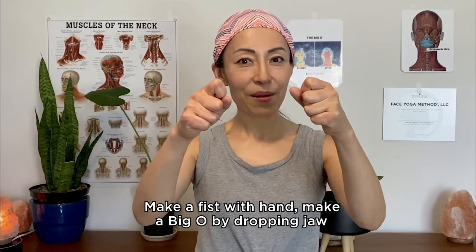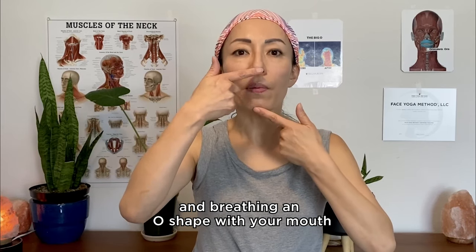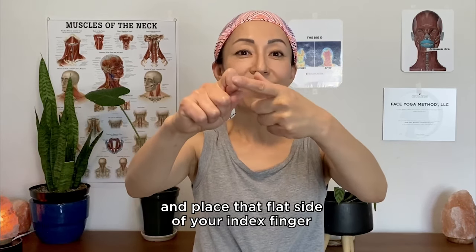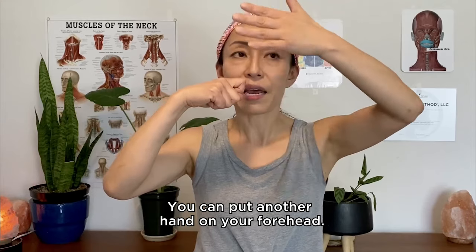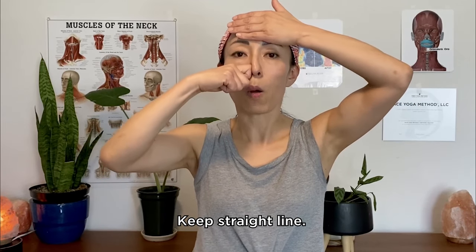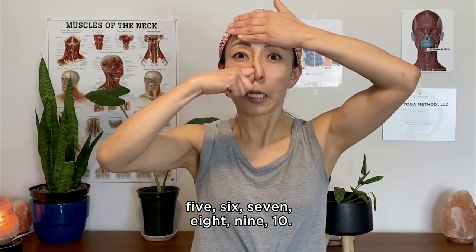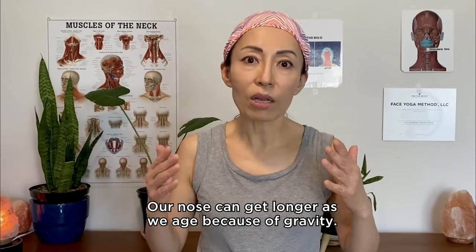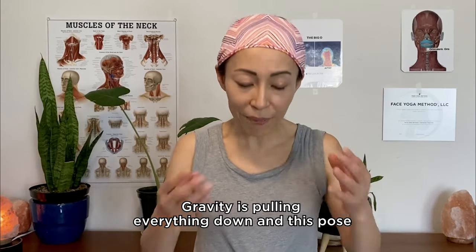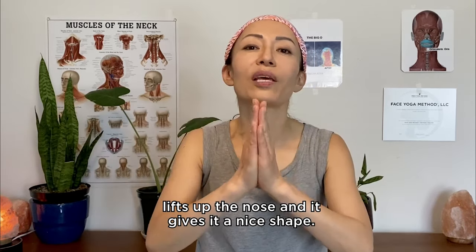Make a fist, drop your jaw and breathe, making an O shape with your mouth. Place the flat side of your index finger and breathe in, keeping and pushing for 10 seconds. You can put another hand on your forehead to keep a straight line. One, two, three, four, five, six, seven, eight, nine, ten. Come out and check your nose. Our nose can get longer as we age because of gravity pulling everything down, and this pose lifts up the nose and gives it a nice shape.